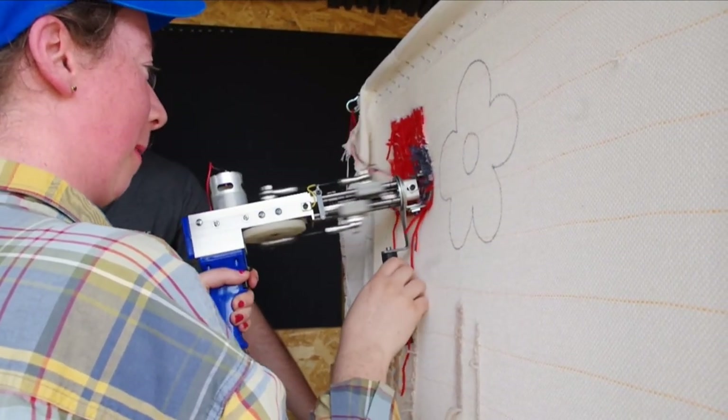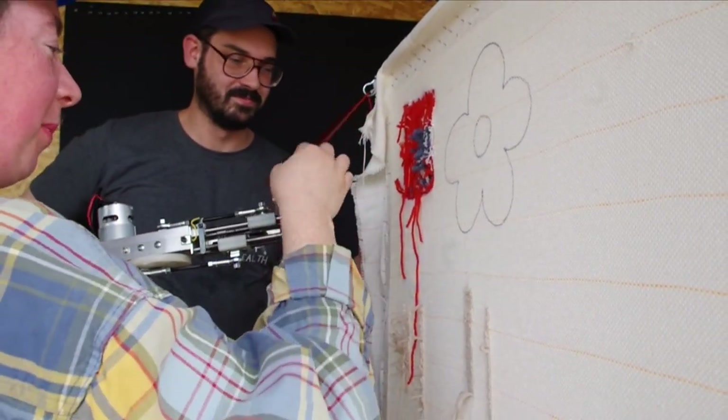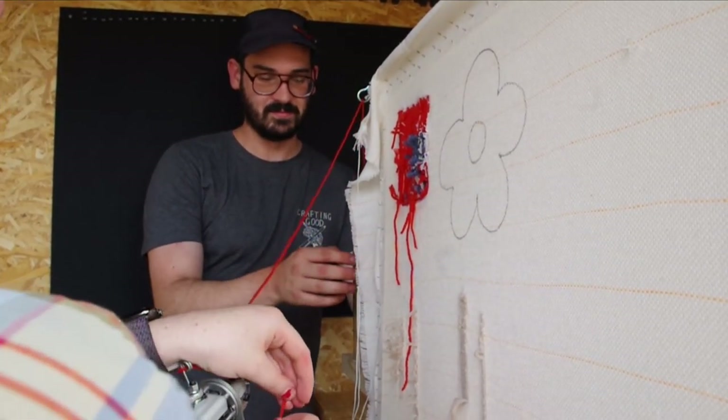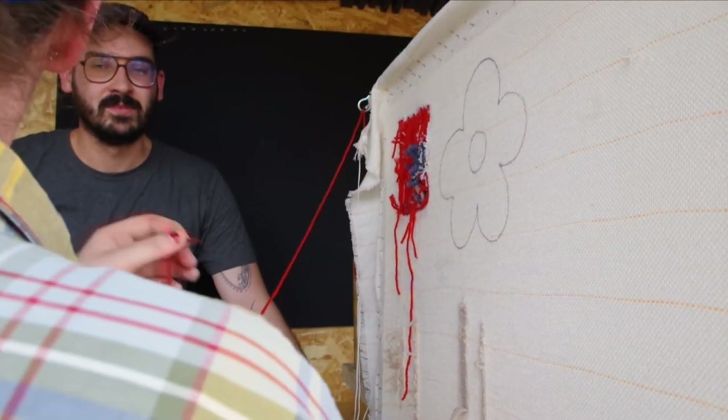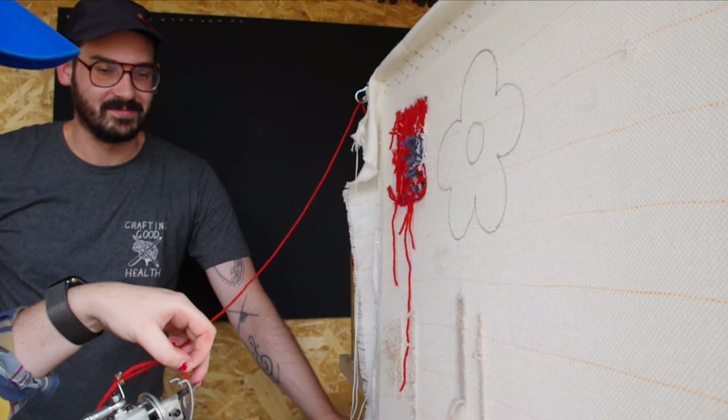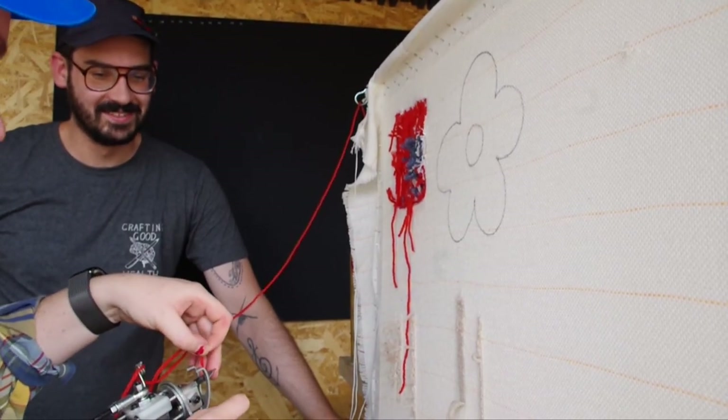It's really therapeutic. I feel like I'm calmed by it because it's repetitive and I don't have to use too much brain power. Lots of straight lines — I like straight lines.